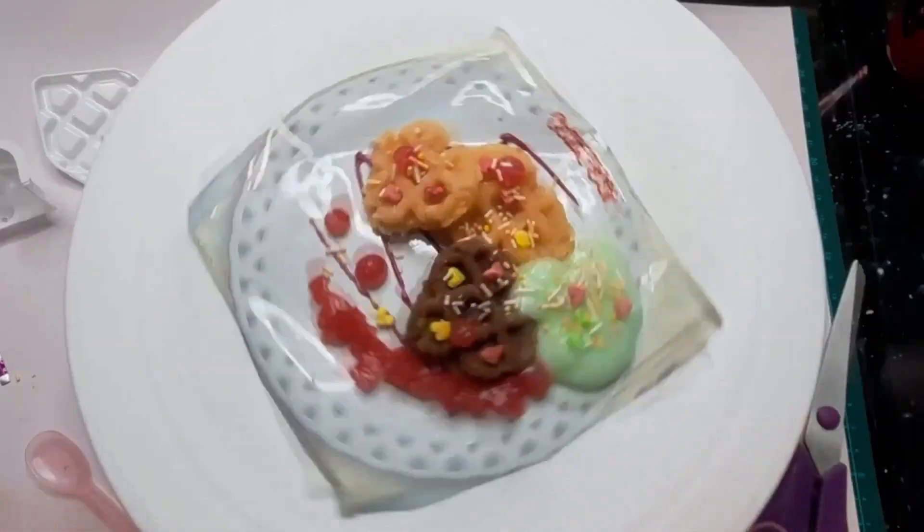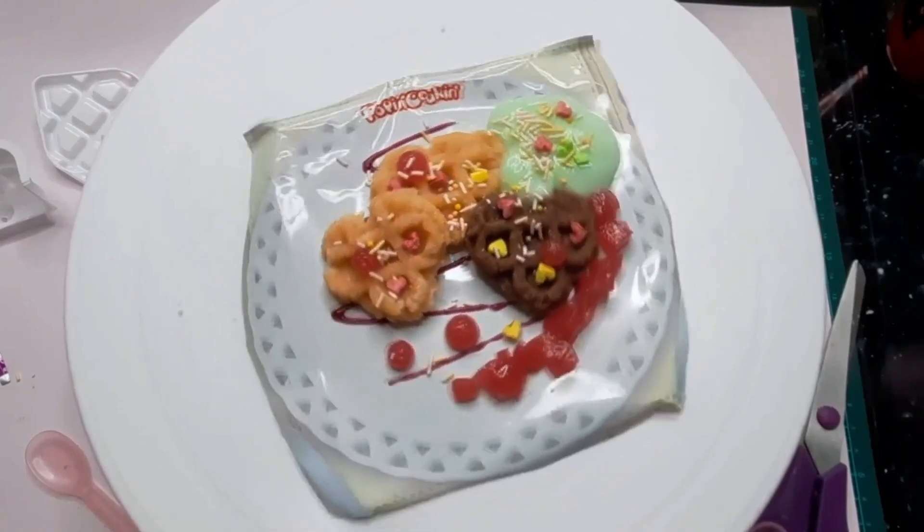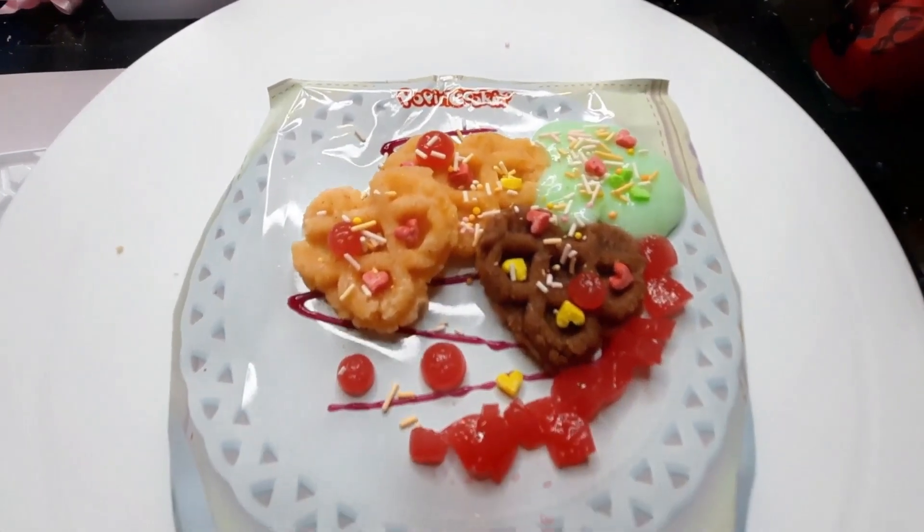I didn't try this on camera because the waffles tasted pretty bad. The decorations, the sauce, and the cream all tasted fine but the waffles themselves tasted very fake and artificial.